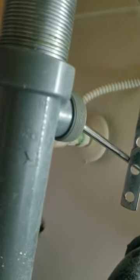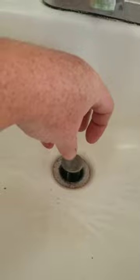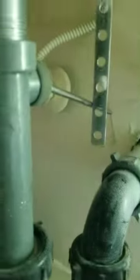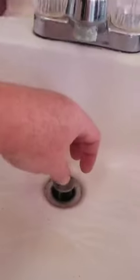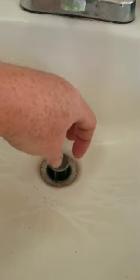To line up the hole of the plunger — it's a little bit tricky — the way I did it is I just take this and kind of move it up and down. At the same time I had this piece in, and then I saw where it was lined up, and then I let it fall down and it slipped in the hole.